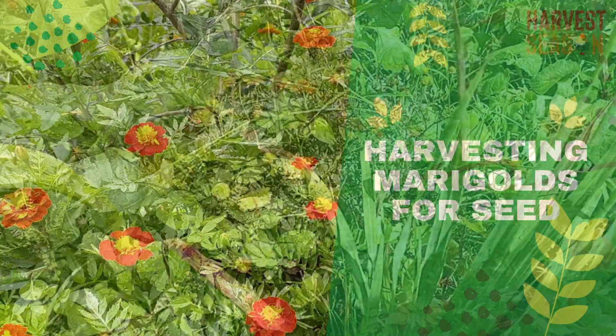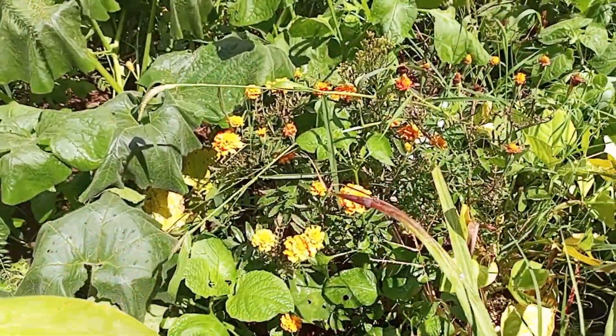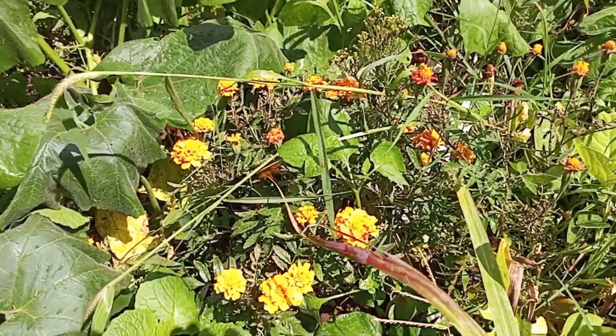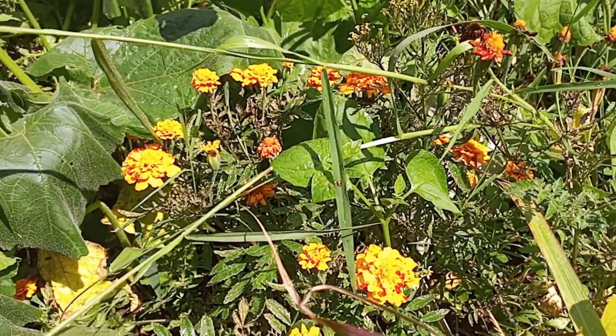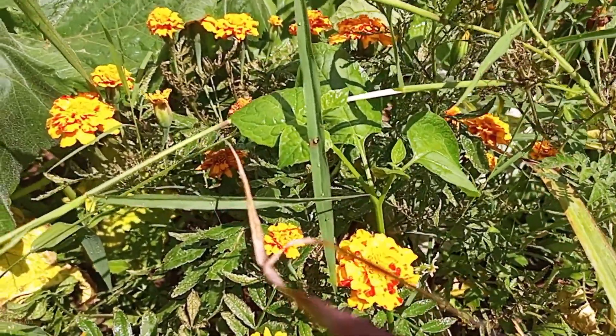As discussed in previous videos, I usually plant marigolds in between my vegetables to control pests and to give the garden a nice look.